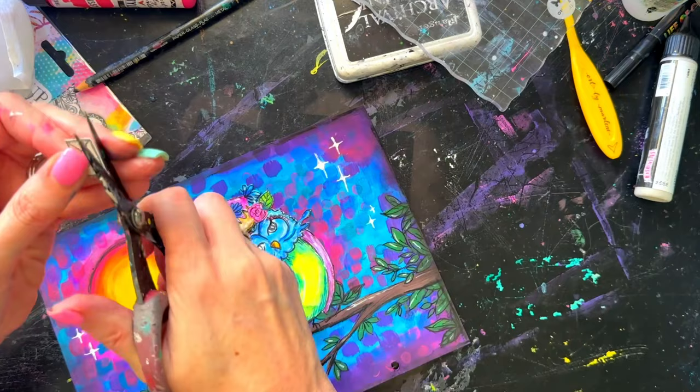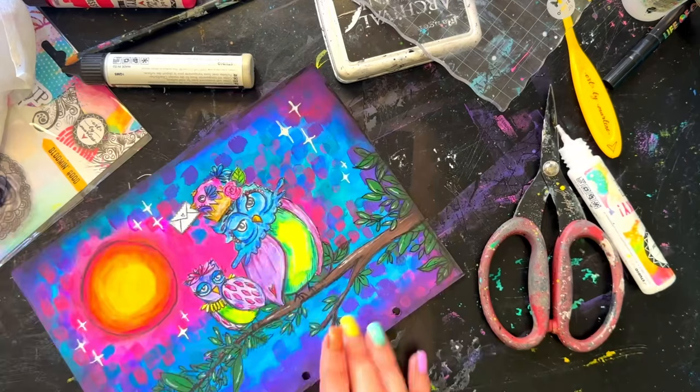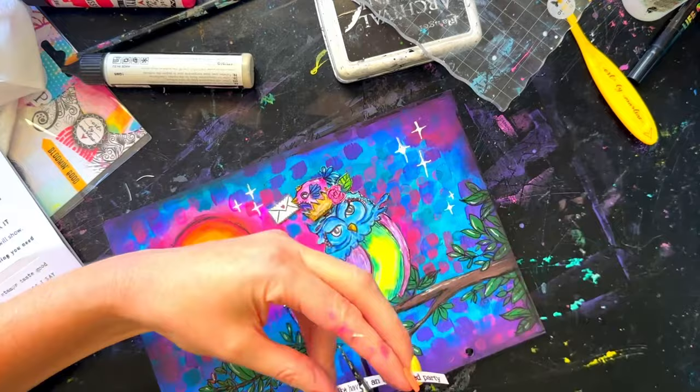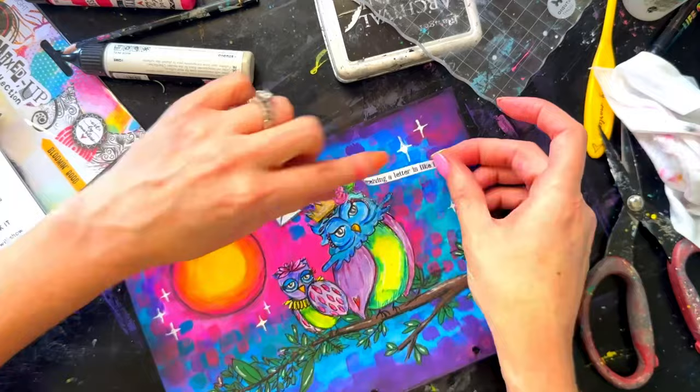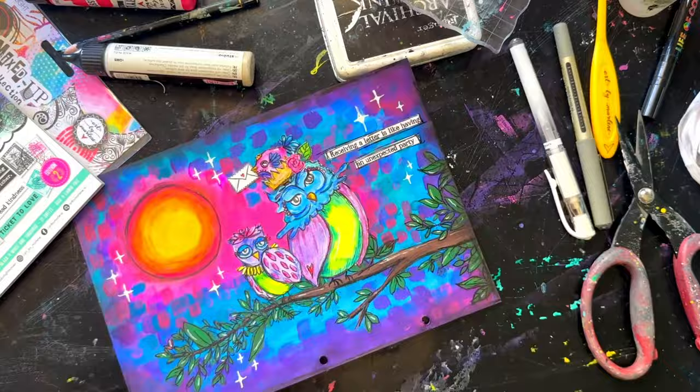In the 'You've Got Mail' stamp set there are little envelope images. I thought I could stamp that, leave it white, and just add a little red love heart. I cut it out and attached it under the beak of the little birdie sitting on the owl's head. The quote I used says, 'Receiving a letter is like having an unexpected party' — perfect because the bird has flown in with the airmail!